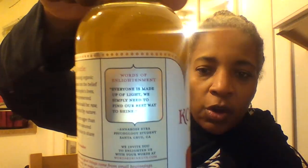Yeah, I'll look at the label really carefully before I open this up.